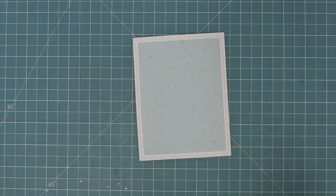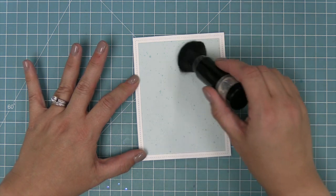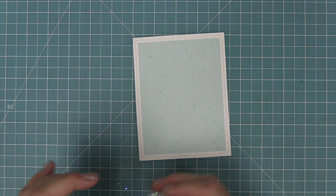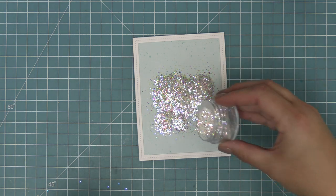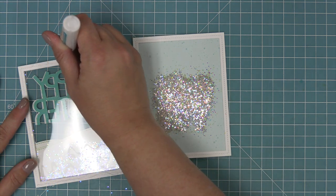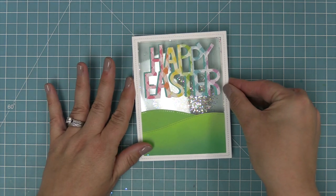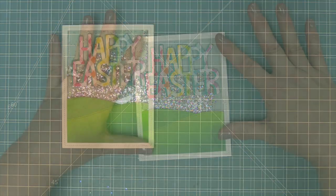Next we're going to use an anti-static powder tool just to remove any excess adhesive or static so that our glitter is going to work really well. The shaker bits we're going to use for this card is chunky glitter — chunky glitter is so awesome and works really great for shakers — so we're going to dump a bunch of that into the center of this card. Then we take the acetate window we worked on earlier, add some liquid glue and layer that right over the back of the frame, and add that on top — now we've created our awesome shaker.